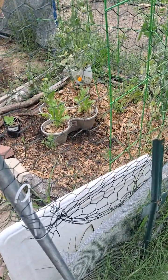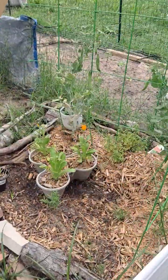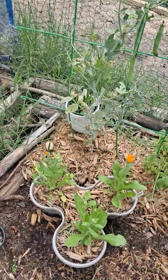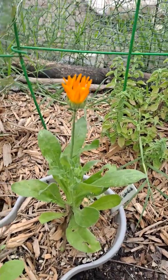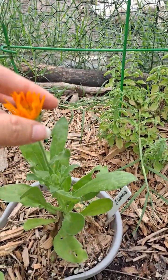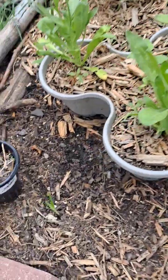We've got some peas going on right here and finally some calendula started to bloom. You can take these seeds and use them or just kind of throw them around if you want more calendula right here.